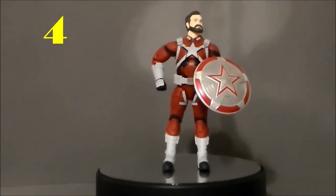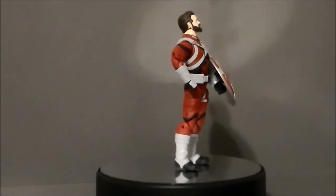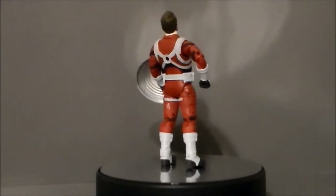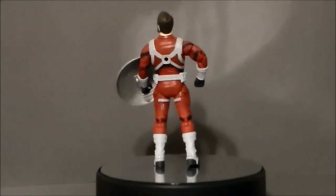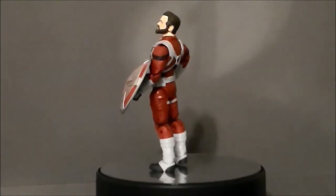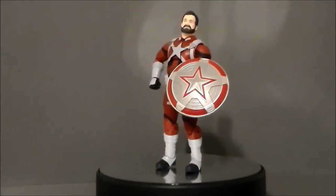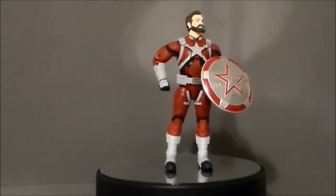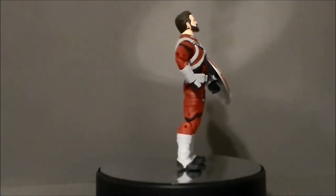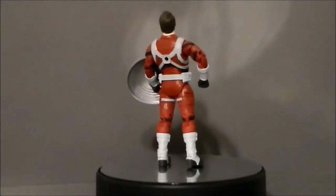My number 4 pick is going to go to the Red Guardian from the Black Widow movie series line for Marvel Legends. This is another figure that hit my top 10 Marvel Legends list for 2020 and also my top 10 worst, because Hasbro did not give us the figure that we wanted. The funny thing is, this movie hasn't even come out yet — it's been delayed so many times this year because of the pandemic, and I don't know if it's ever going to get released. It's probably going to go to streaming on Disney+.